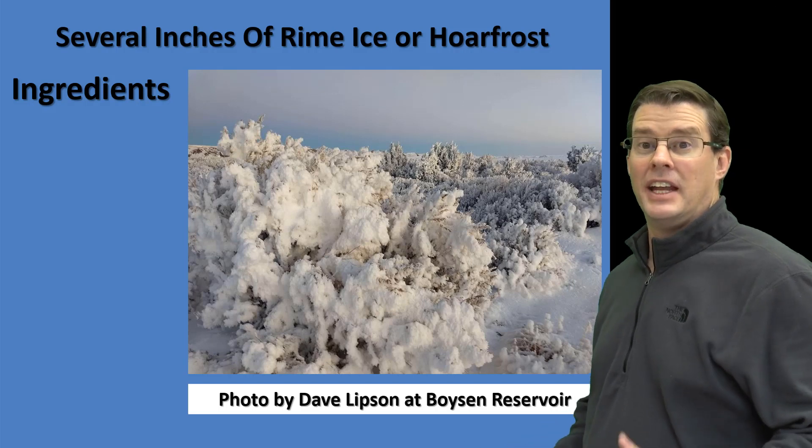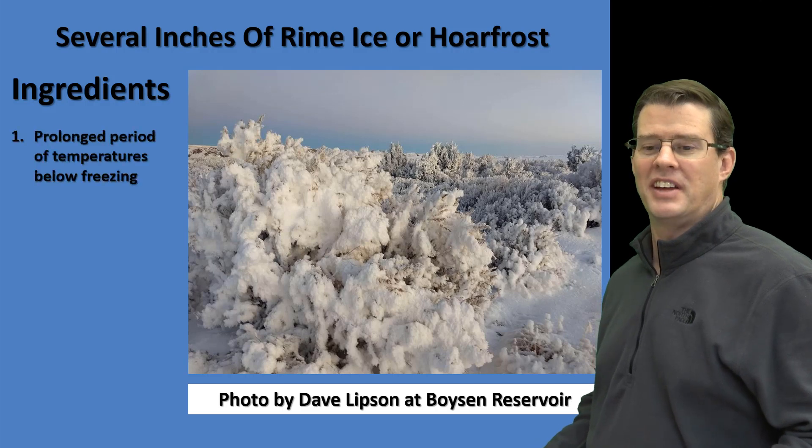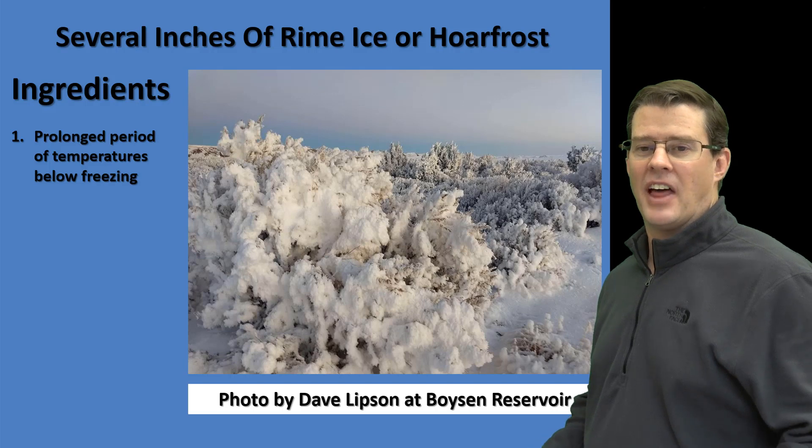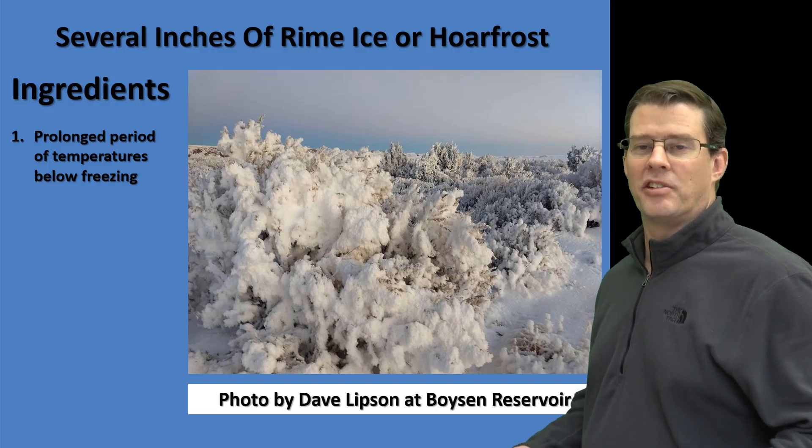Now, to get something like this, you need three main ingredients. Number one, you need a prolonged period of temperatures below freezing. If you live in the Riverton area, we haven't really gotten above 20 degrees for several days now, so we definitely have that. Number two, you need a moisture source.